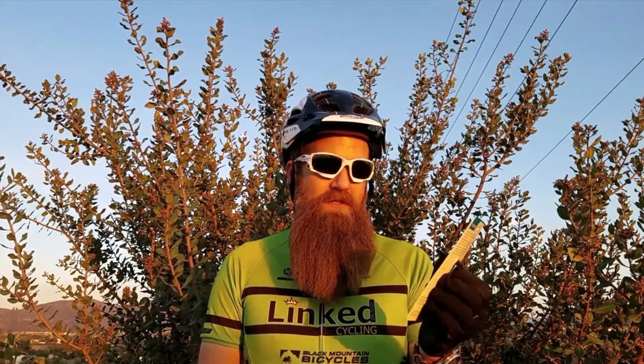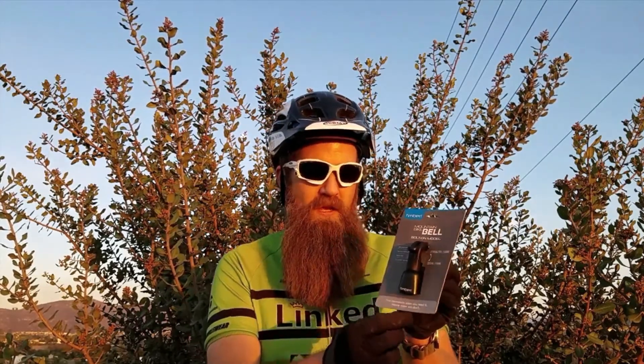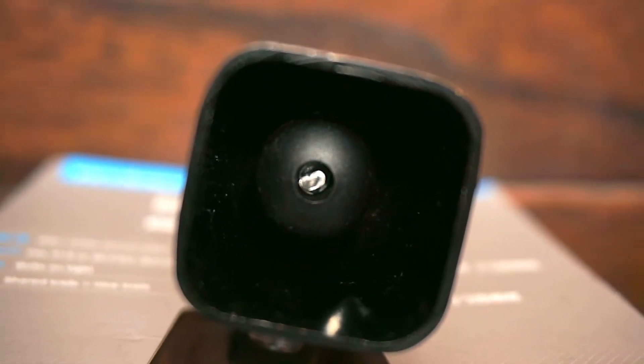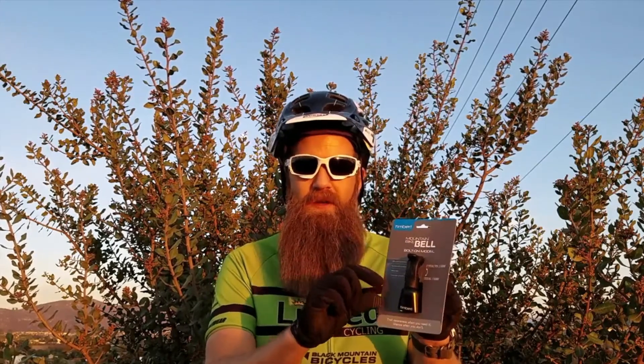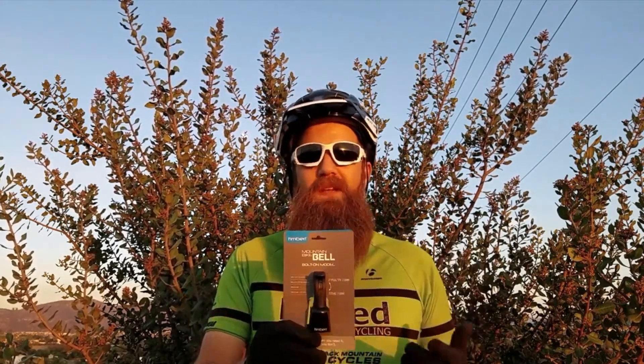One of the things I've heard from other riders that I ride with who use the Timber Bell is that it can stretch out a little bit over time. This lever actually pulls the bell up into an area where it won't ring, and apparently that little cable in there stretches out over time with some riders I've talked to. Now maybe Timber has made this model a little bit better and improved it over the years, but I'm going to test it out and see if that's the case. And if so, I'm going to talk to Timber and see what they say about remedying that problem.